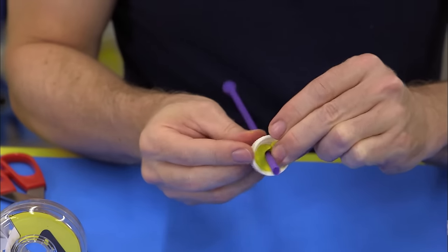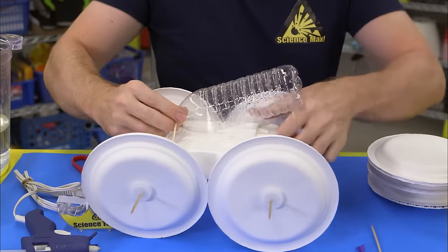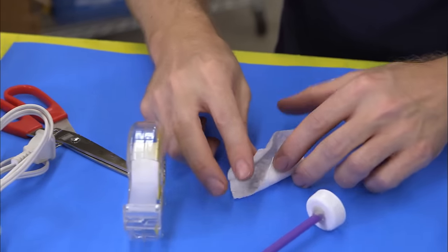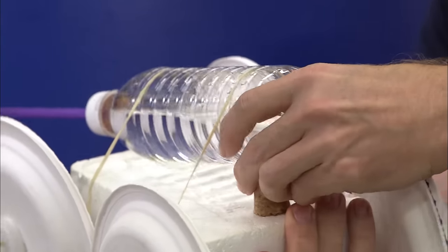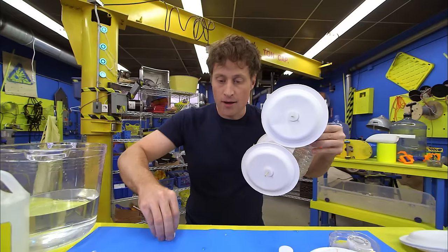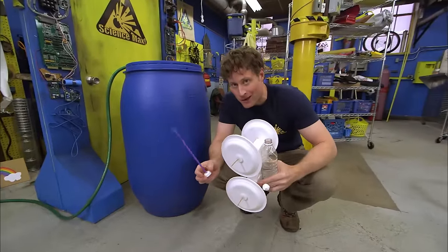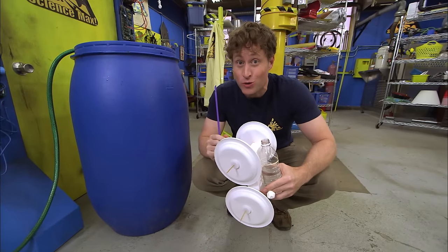Use some modeling clay and hot glue to seal the straw and the cap so it's airtight. Attach the water bottle to the base of your car, then fill it with some water and vinegar. Next, wrap up a spoonful of baking soda in the square of paper towel to make a little package. Finally, stick something underneath the underside of the bottle to raise the end up off the base. Bring your cap and go outside — I highly recommend you do this outside.